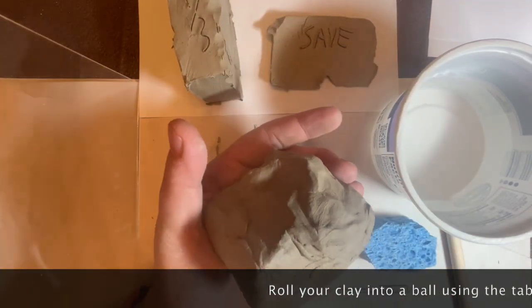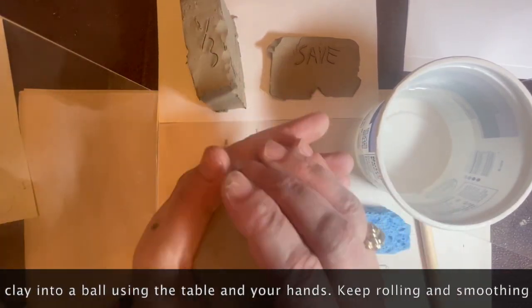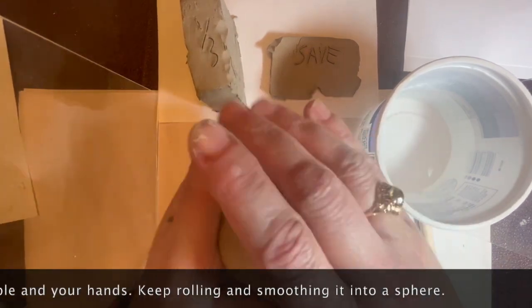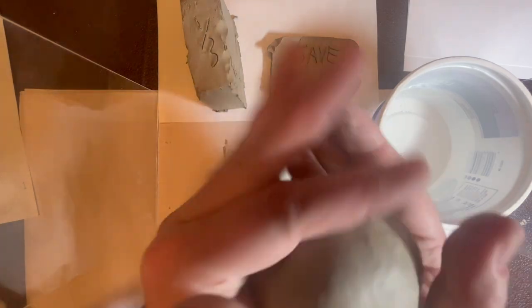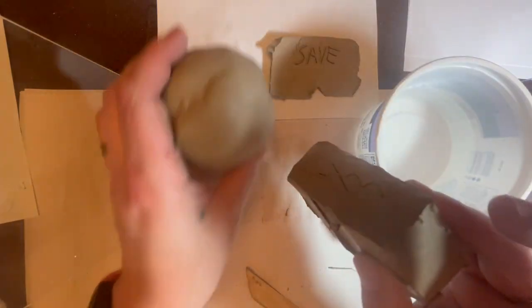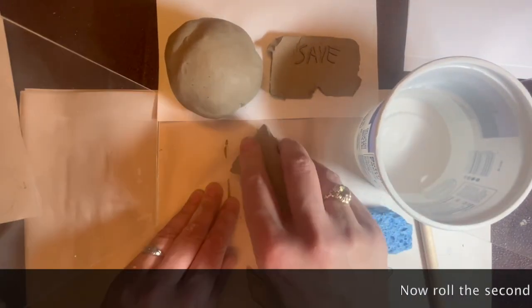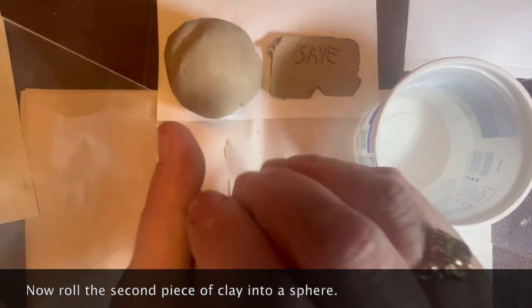Now you're going to start making your pinch pots. Use the table to press down on the clay and then your hands to roll it into a ball. Keep rolling and smoothing it between your hands, keeping your hands curved and using the pressure from your hands pushing inwards as you roll. Keep checking it and making sure you're trying to get the best sphere possible. Now do that to the other piece of clay, using the table to help get it into a more rounded shape, then putting the clay into your hands and rolling it into a sphere once again.